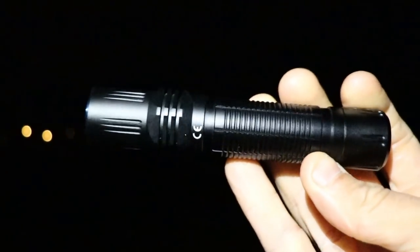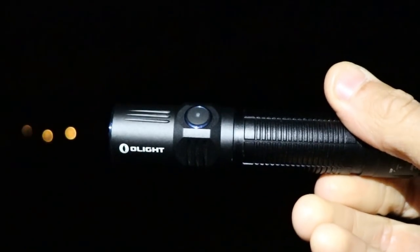You get 60 lumens for 20 hours, which is a lot of light if you're just in your tent at night — that will last you days on end. Or you have 15 lumens for 70 hours. It comes in the standard sleek Olight packaging as usual.